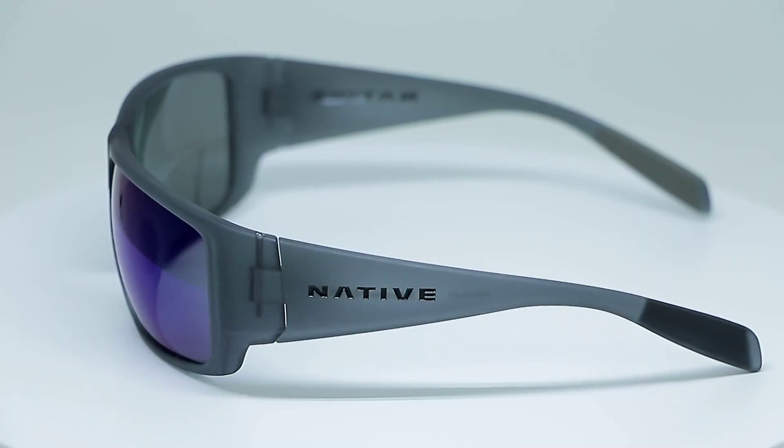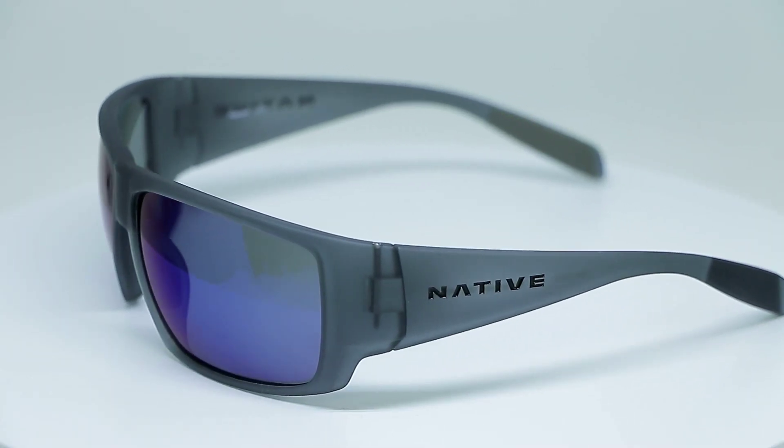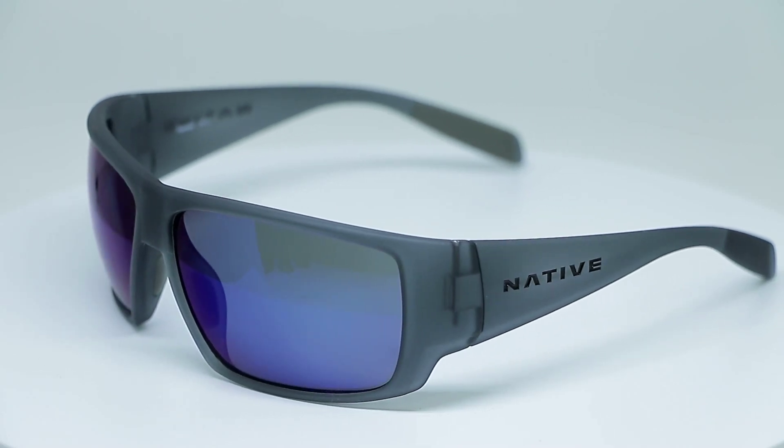Another cool thing about these frames is that they have cam hinges, so they kind of close on their own and they're not going to really mess up the frame. This is a really comfortable lifestyle frame — great for hiking or riding around on a bike. They're very comfortable and they look really good. So if you need some new glasses for the spring or some new goggles, Native eyewear is where it's at right now.